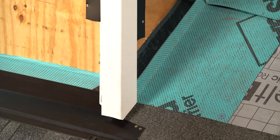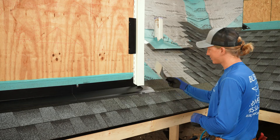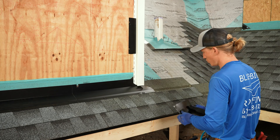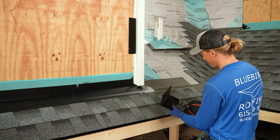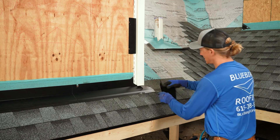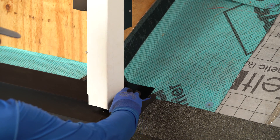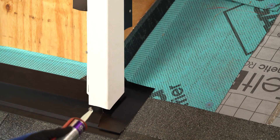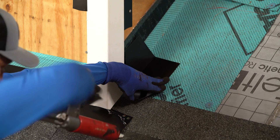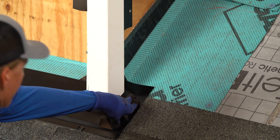Now we are ready for our step flashing. Rather than just doing it like I did on the other side — if I did that, it's only going to overlap our apron by a half inch — what you really need is two inches, not a half inch. So I'm going to cut off a little bit of this one, and when I slide this behind the corner it's going to overlap basically two and a half to three inches, which is what we want. I'm going to go ahead and get my caulking underneath there.